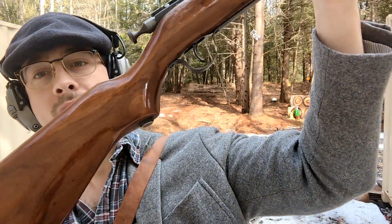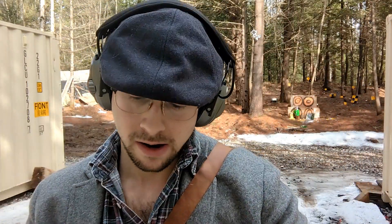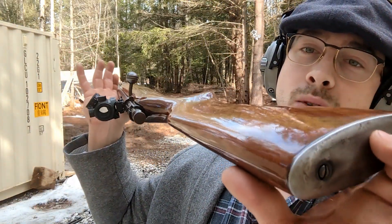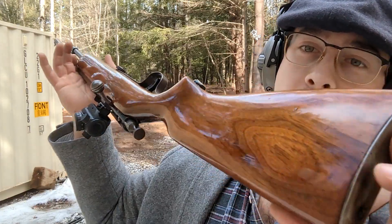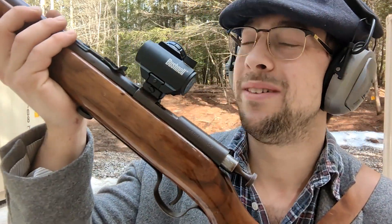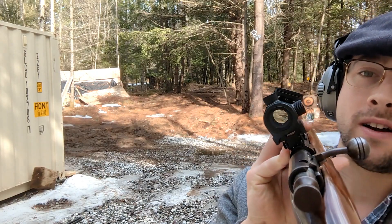This is another stock that I refinished myself. Grandpa's gun — it's gonna have a couple nicks on it, right? The gloss on it, wow. Anyway, I put a scope on it — clearly the scope isn't original. It is a red dot, so I can just point a little red dot on whatever I want.